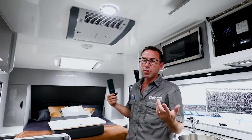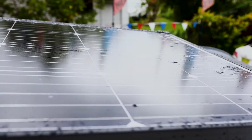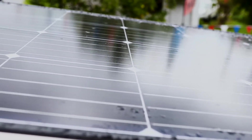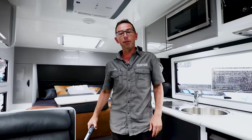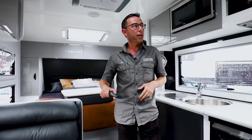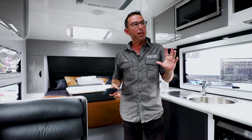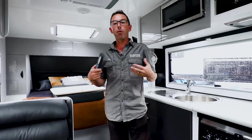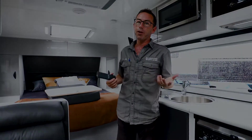Ideally you're going to do maybe two or three hours during the day, get a bit of sun back into the van, another hour before you go to bed, turn it off, and the fridge will run overnight. You're back to maybe 50% battery the following morning, charge it up again. In real world terms you should be getting three to four hours a day without ever impacting on the usage for your fridge.